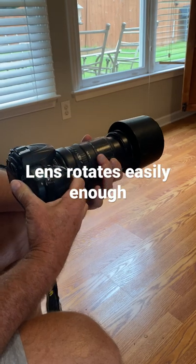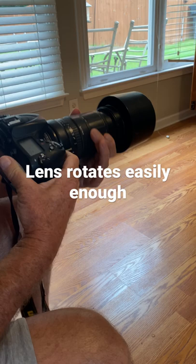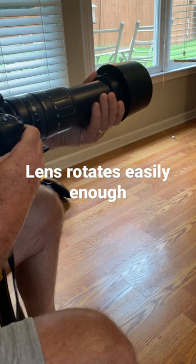The first complaint by the customer was that the lens rotated with difficulty — like there was grit. That is clearly not the case. You can use the ring; a lot of people just pull on the end, and sometimes you can rotate it that way. Or you can use the lens ring. There's no problem with the rotation.